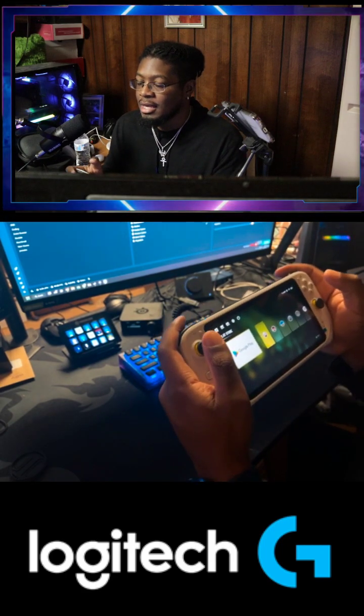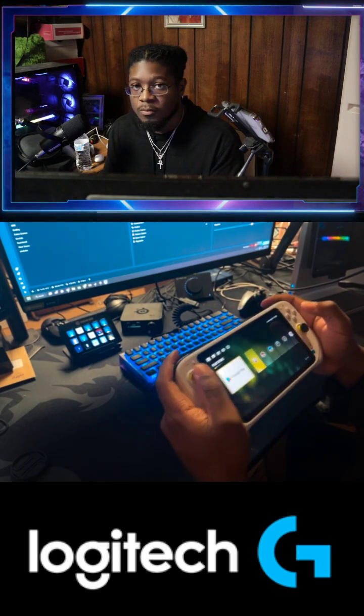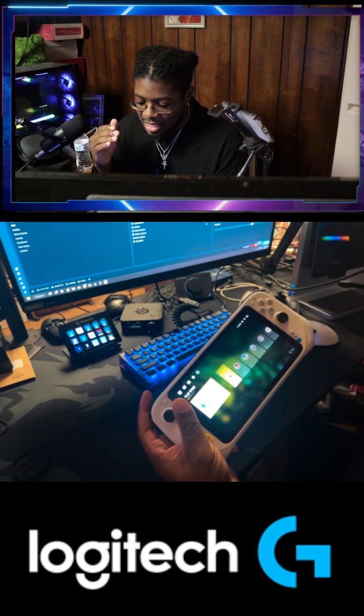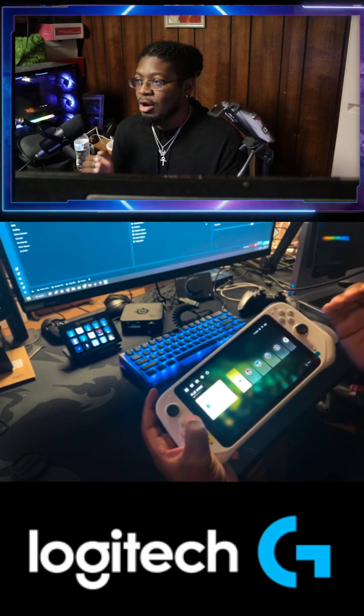This is really an Android-level Switch, but to me it is not. It came out too early. It's great, hardware is decent, but the issue is a lot of games that I particularly play.